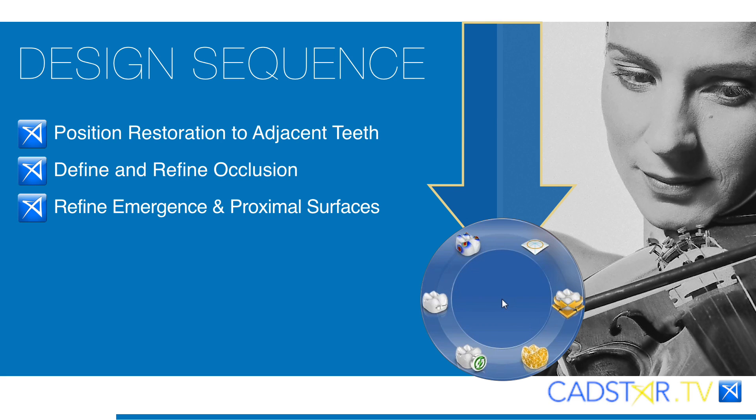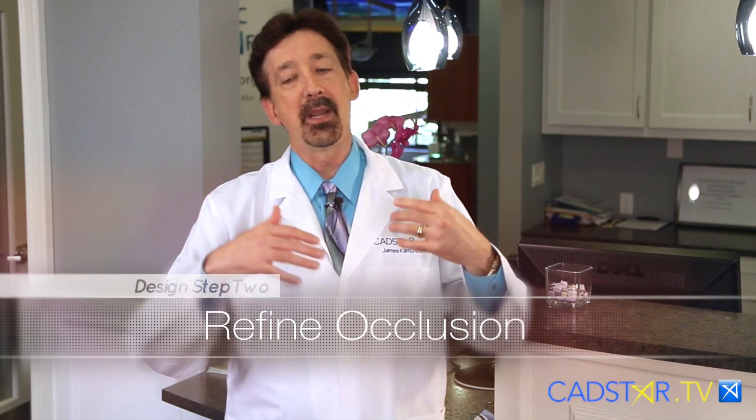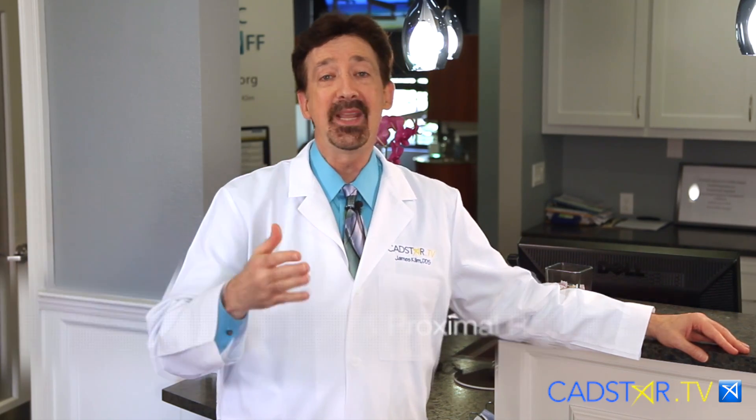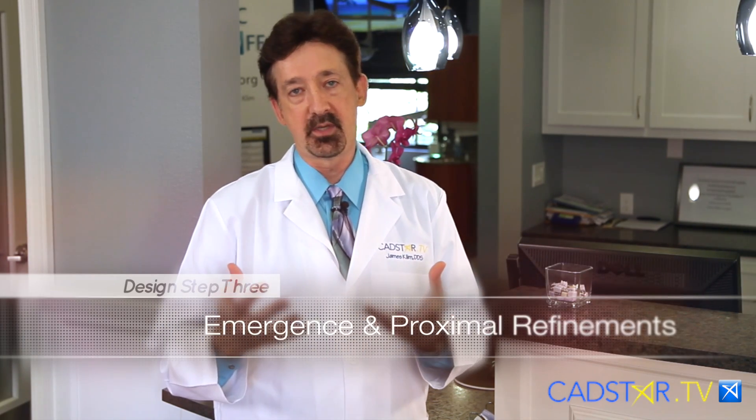Usually it's on. Number two is I look for occlusion. I want to make sure my occlusion is on, and we will go through that in other videos on occlusion. You've got to watch the video on how to avoid high occlusion — it will change your life. I wish I saw that before puberty; I would have had a better life on how to avoid high occlusion. However, occlusion is number two, and then number three is emergence and proximal contacts.